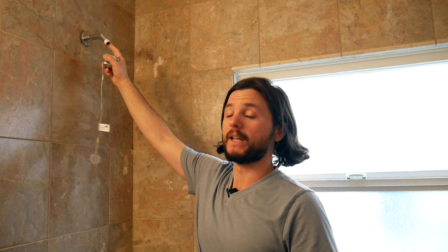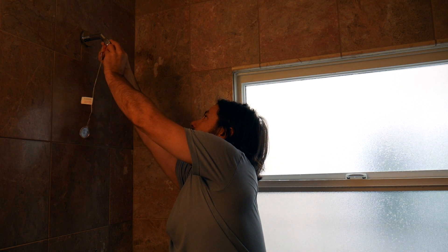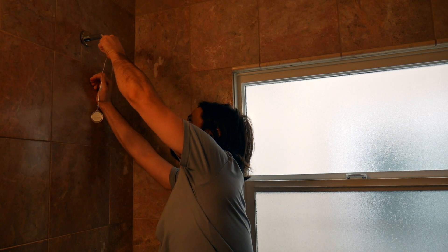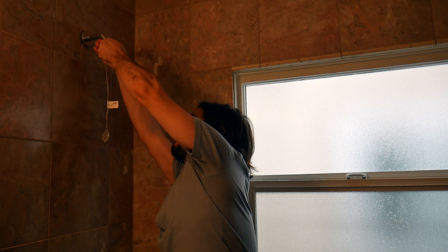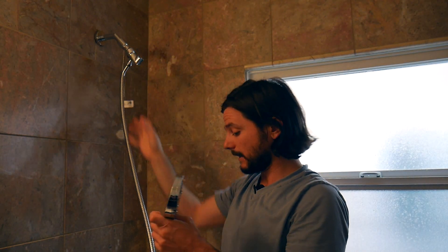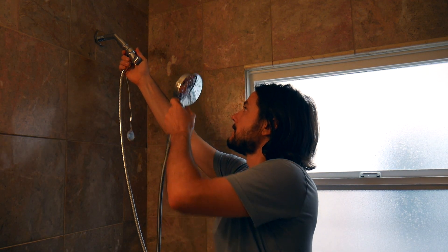I already have Teflon tape on the pipe here. Okay, shower head installed. I'm gonna hop out of the shower here, run the water, and we'll see how it goes.